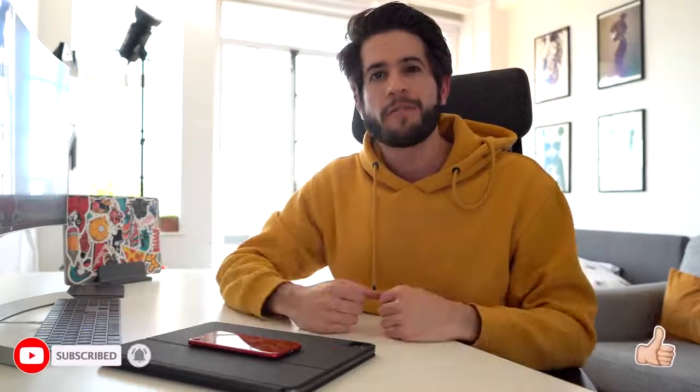Please leave a like on this video if you enjoyed it and subscribe to my channel to see more content from me in the future, and I will see you in the next one. Peace!